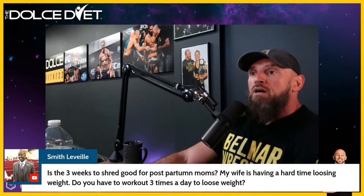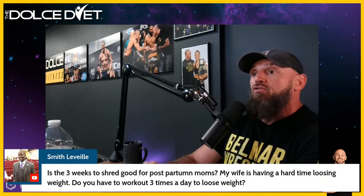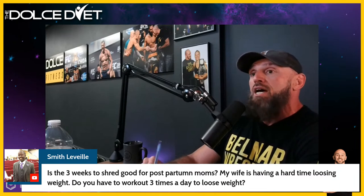Keith says thanks for the content — thank you for being here and for subscribing to the channel, that's all we ask. Smith says: is Three Weeks to Shredded good for postpartum moms? My wife is having a hard time losing weight. Do you have to work out three times a day to lose weight? No — in fact, Smith, you don't have to work out at all at first, although we strongly suggest activity, which then turns into exercise, which then turns into a training program. Movement is great, but movement with direction is better.